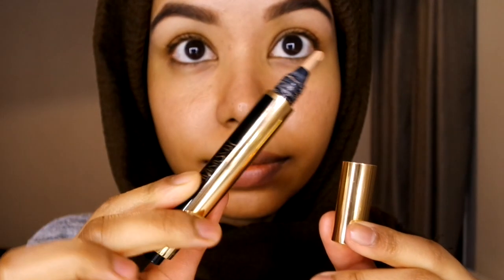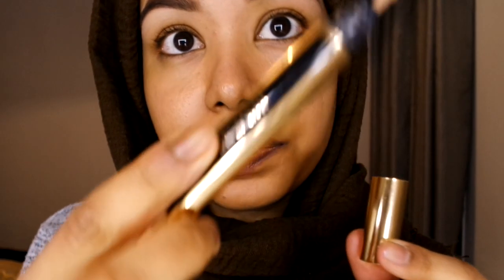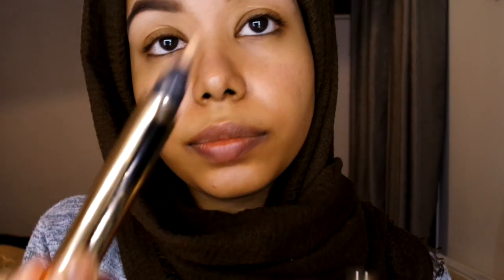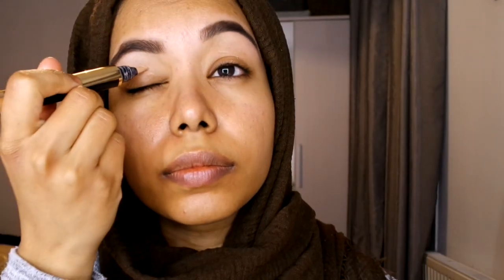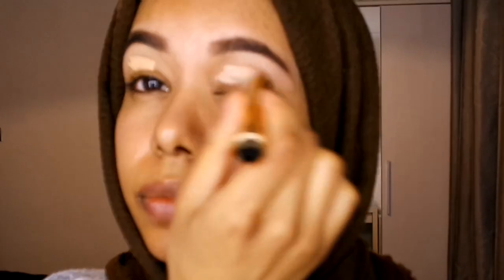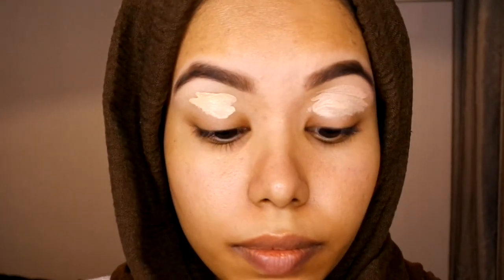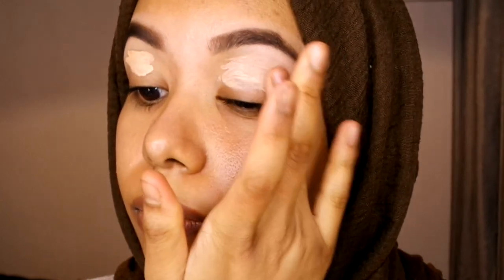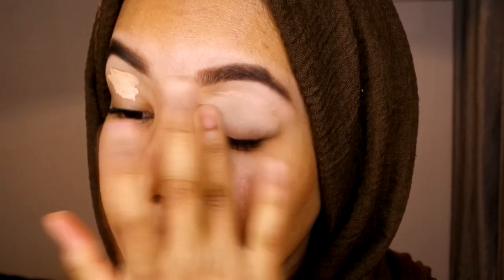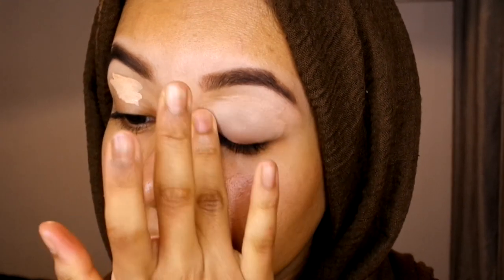Now I'm going to fill the lids with concealer. I'm using the Tissue Color High Cover and I prefer this one over the original because it stays on a lot longer. It's in shade three — I use it so many times, it's so handy for so many things. I'm putting it all over my eyelids as a base.